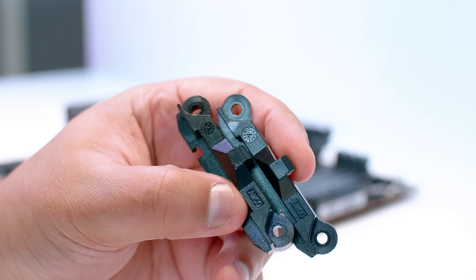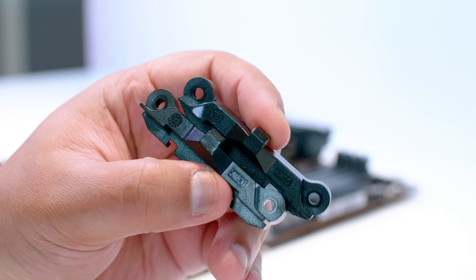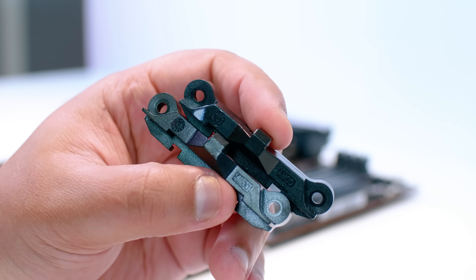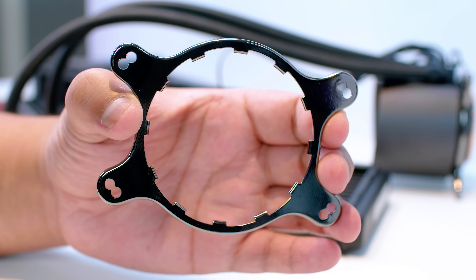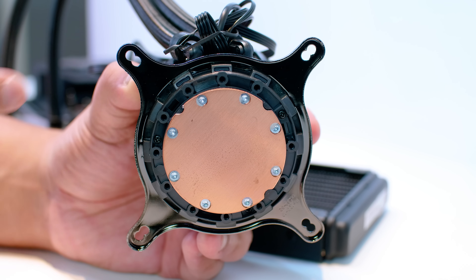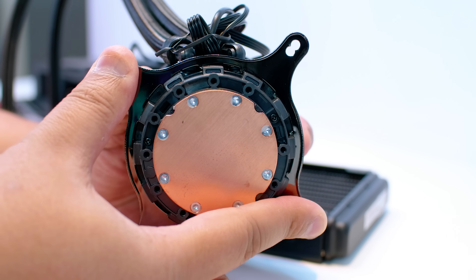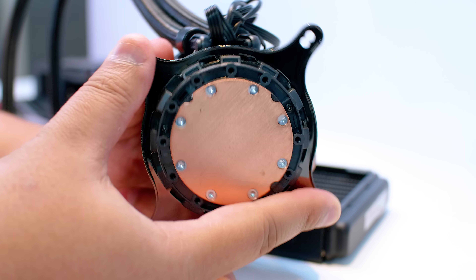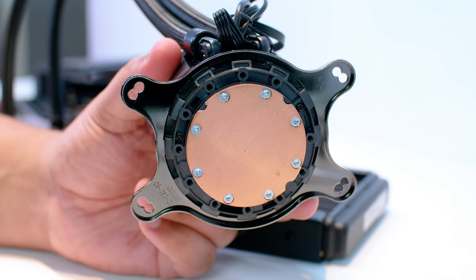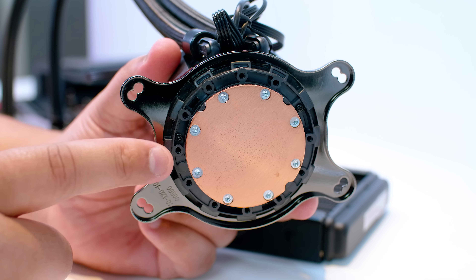One of the questions we get asked many times is: where can you get these bolts if you've lost them? The best way is to not lose them at all — put them in a safe place because you might need them later if you want to sell your board. Locate the AM4 bracket we showed earlier. What you want to do is remove the stock Intel bracket that comes on the cooler. Put your fingers in opposing corners, push in, and rotate counterclockwise to unlock the clip. Reverse that process to install the AM4 bracket — put it in and rotate clockwise to lock it into place.